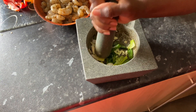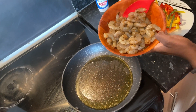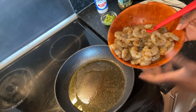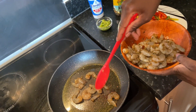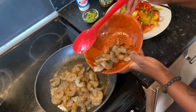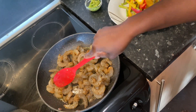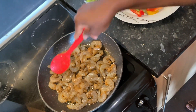Now I'm going to fry my shrimp. I've added about two tablespoons of olive oil into my frying pan and heated it up, so it's ready for my prawns. I'm going to cook each side for about a minute — prawns don't take long, and you don't want to overcook them because you'll be adding them back into the pasta later. In total, let them fry for about five minutes maximum.